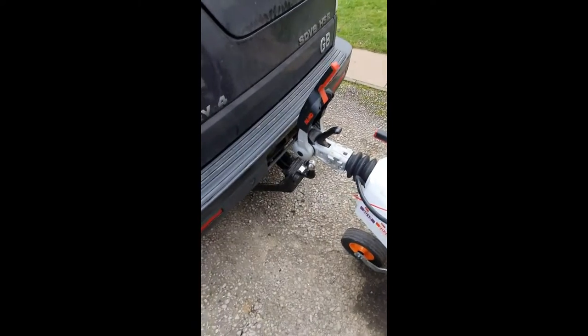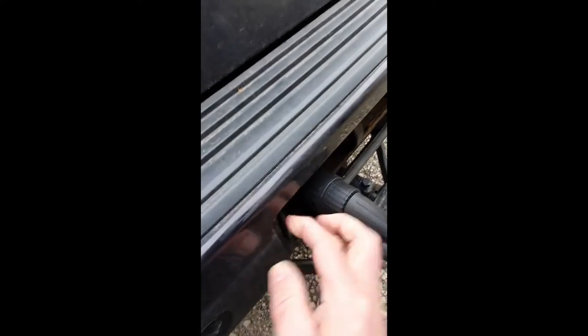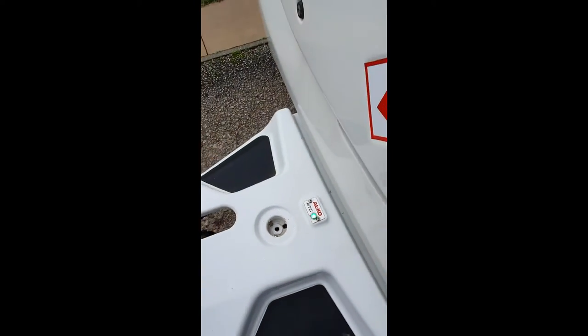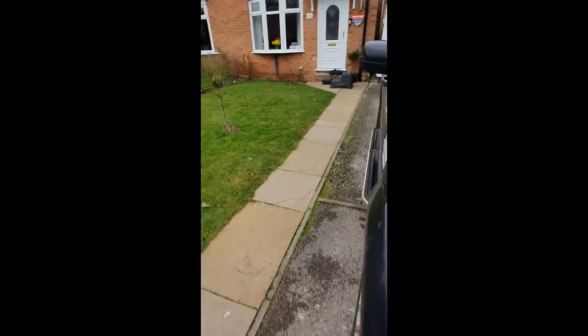I don't know how easy this is going to be, holding the phone and connecting up at the same time, so you'll just have to bear with me. I can hear the ATC kicking in so we must be getting somewhere. There we go — that's the electrics connected up. There's the ATC light flashing, so let's go and put the lights on the car and see what happens.